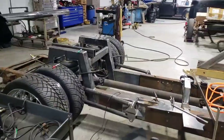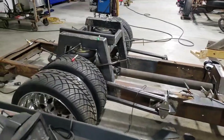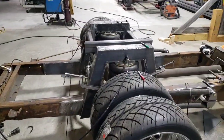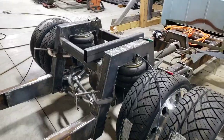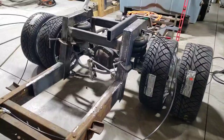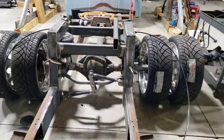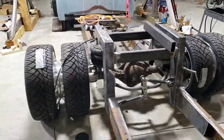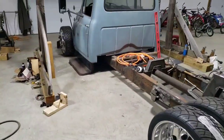Most of the stuff on this truck is just tacked together, but a lot of it has been welded. We're going to go back and finish up all the stuff that hasn't been completely welded. This thing has turned out pretty awesome so far — I'm happy with it. Check it out, it's hammered guys.